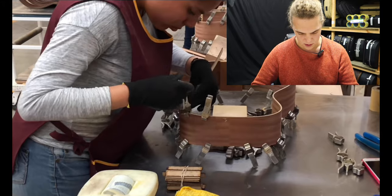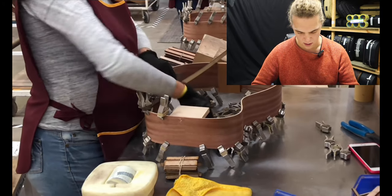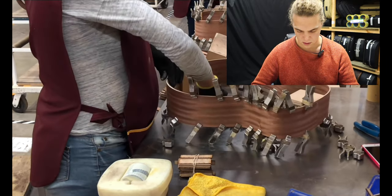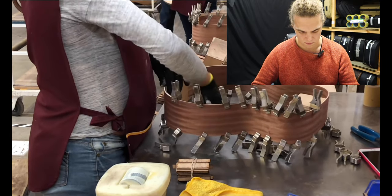I don't know what price point these models are at, but if they're more than four or five hundred quid I'd be pretty surprised — it doesn't look like it's going to be much more than that.